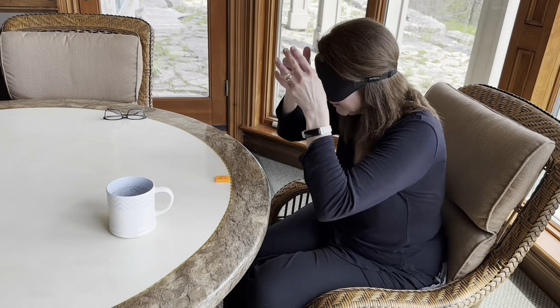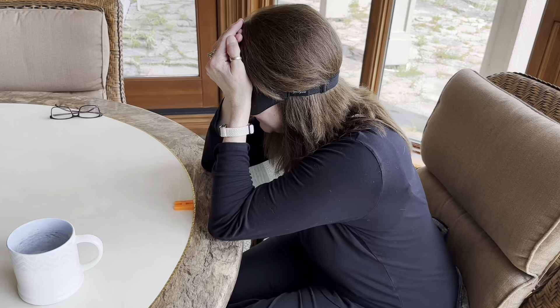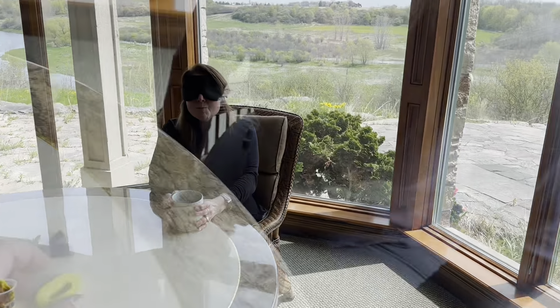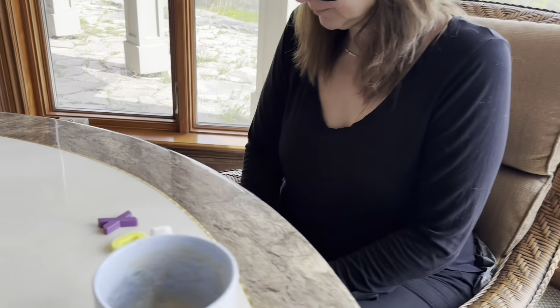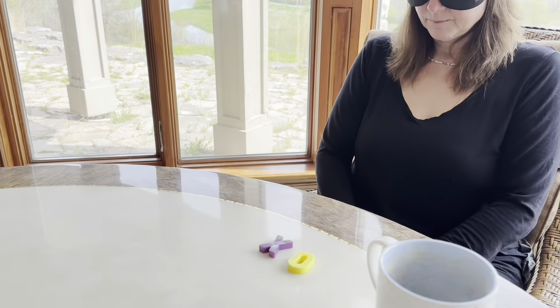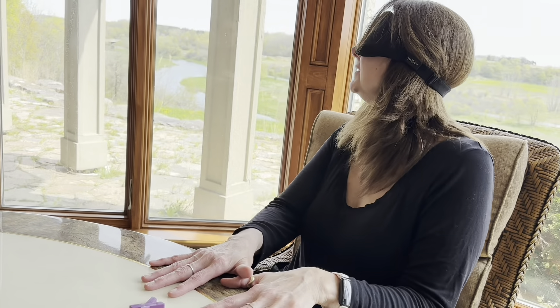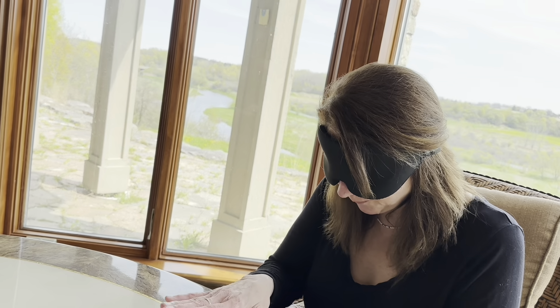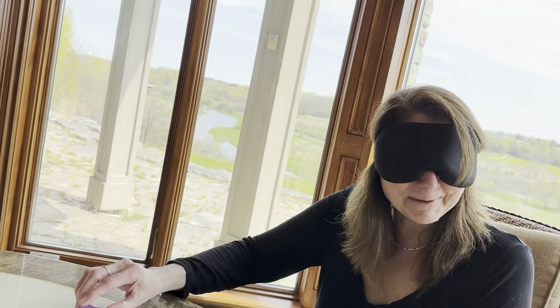I'm going to throw something at you — it won't hurt you. Ready? Oh, cool. When that hits your hands, you may have seen a color. Red. Blue — it's blue, yes. For some reason it changes, and then it becomes like it goes from a warm to a really dark. Your mind sight is trying to find its own way.